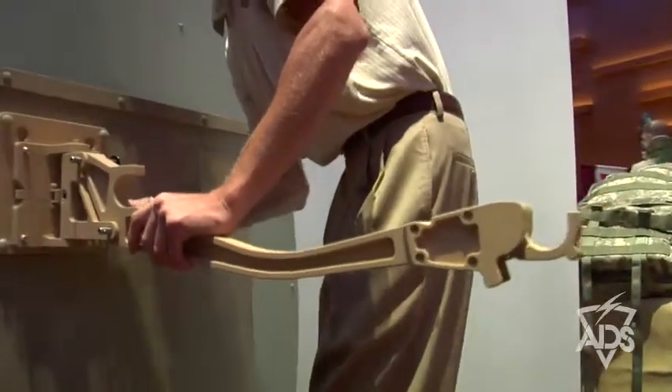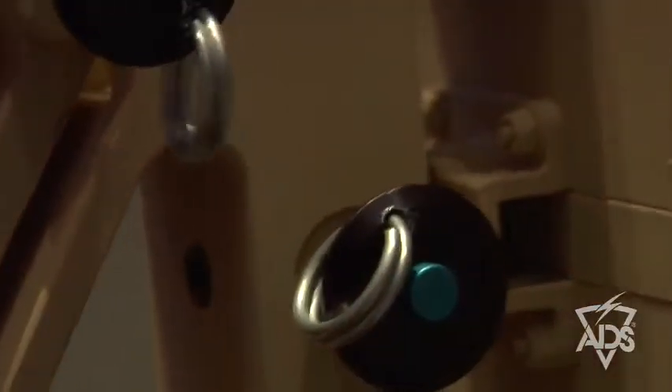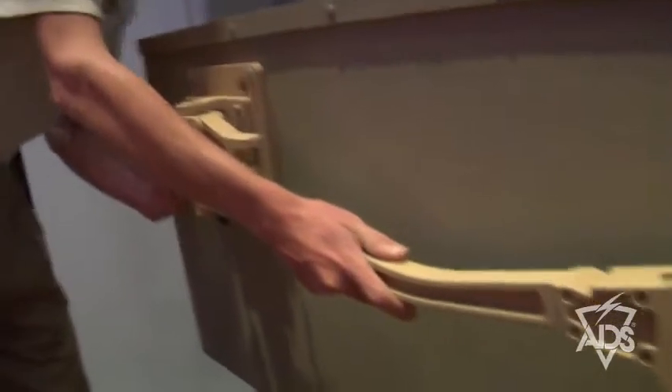The arms attach to the universal plate and remove easily. While attached, they fold flat or come out to a 90-degree angle. The system fits a range of litters.